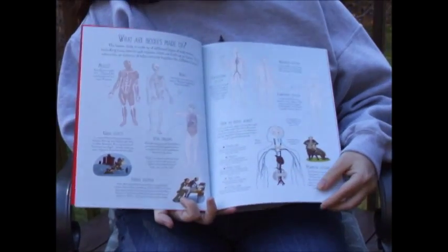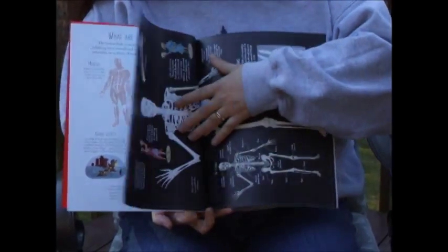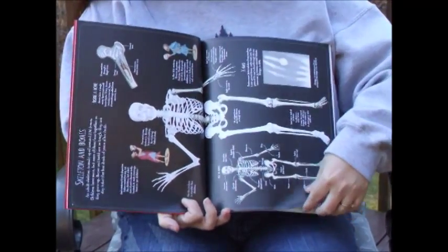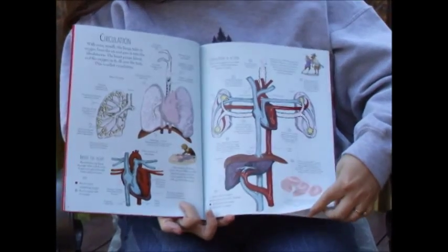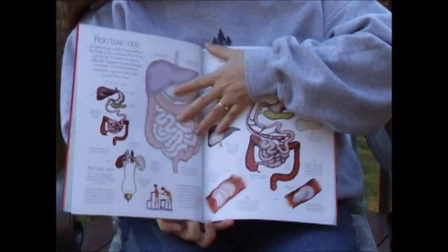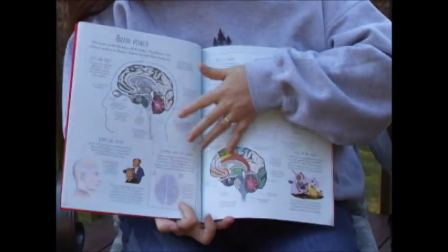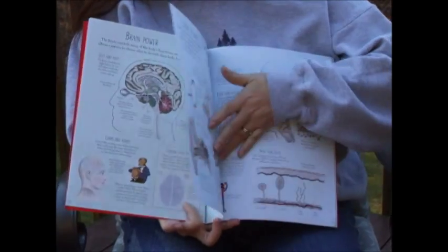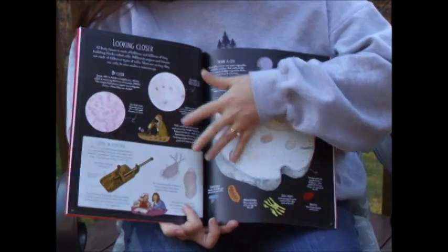As we get into the book, notice that it has detailed color information talking about all of your different body systems. There are 30 pages worth of information in the book. This is a great resource and study guide — it could be used for a unit study.